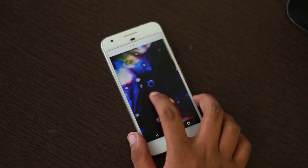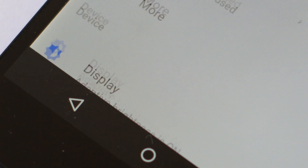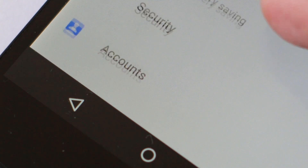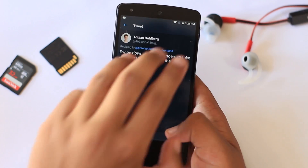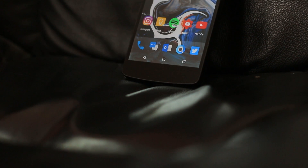The smooth animations, color scheme, on-the-spot controls, and really sweet wallpapers make the ROM feel simple, natural, and elegant. It doesn't have tons of features, but whatever features it has adds to the experience in a very meaningful way. That is why Paranoid Android is probably my favorite ROM on the Nexus 5 right now.